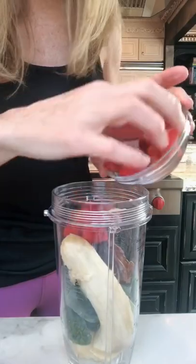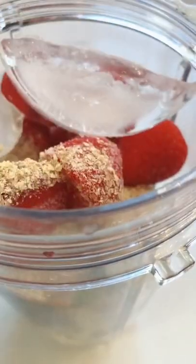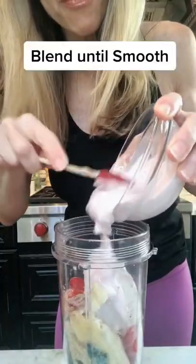And now we make a smoothie. One banana, in. One cup kale. One pitted date for sweetness. Three quarter cup whole frozen strawberries. One tablespoon wheat germ or flaxseed. Four ice cubes to make it frothy. One cup strawberry low-fat yogurt.